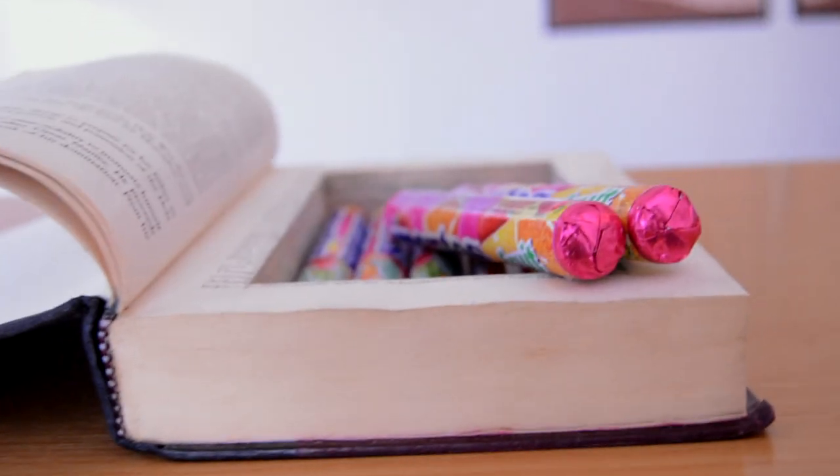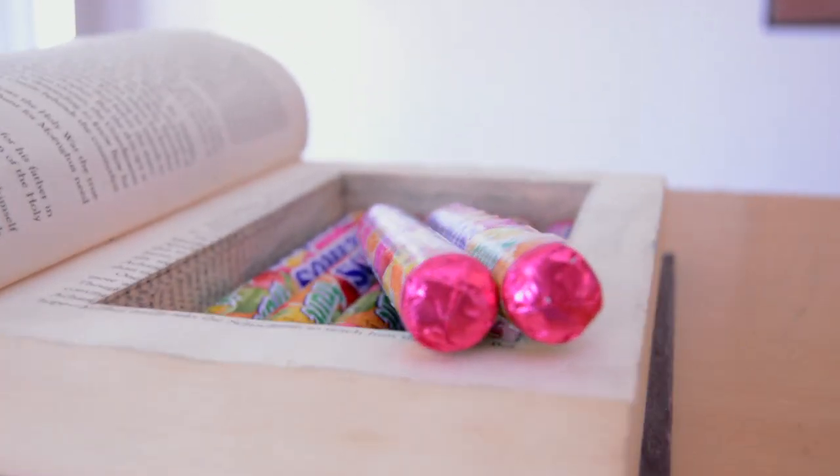I started with a simple rectangle, but then explored more creative ideas to see what kinds of interesting compartments I could come up with. Here's what I did.